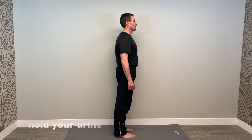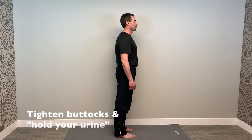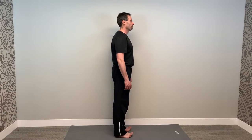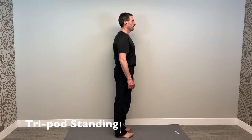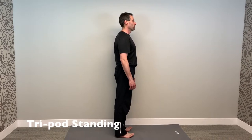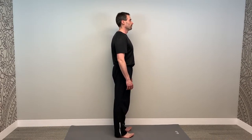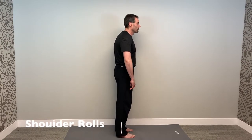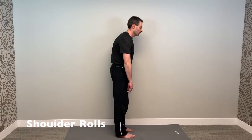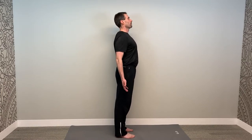Now from the side: tighten your buttocks and hold your urine, then add tripod standing. You can make these additive — start with buttocks tightening, then add tripod standing, then add shoulder rolls, then add chin tucks.